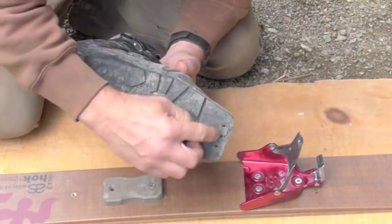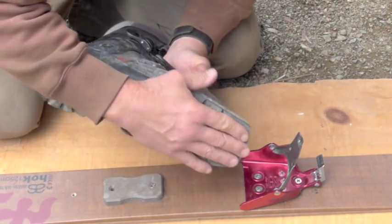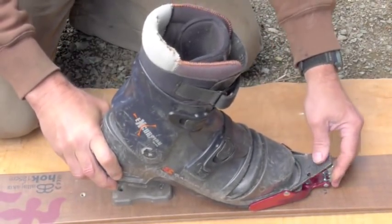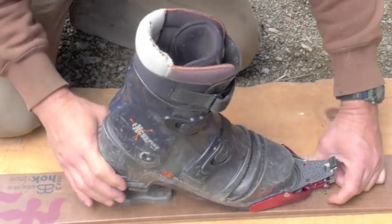The danger is if you don't get it situated right on the holes, it won't be clicked in properly. So make sure that you get the pin holes on the pins — with a little bit of time you can get used to doing that.